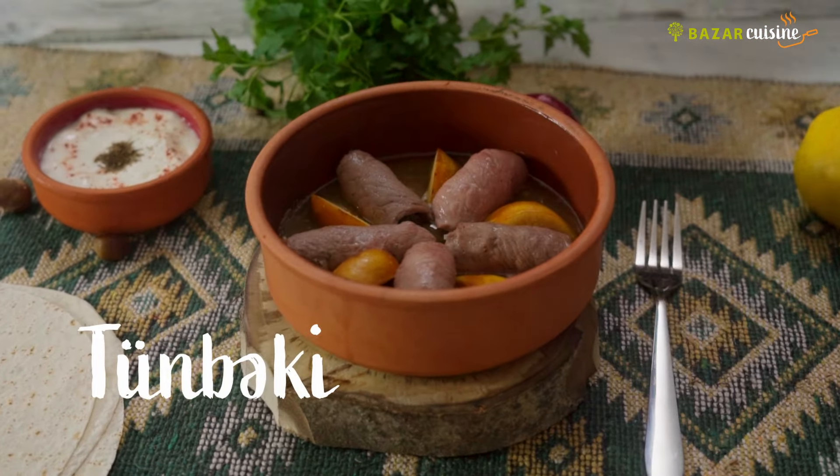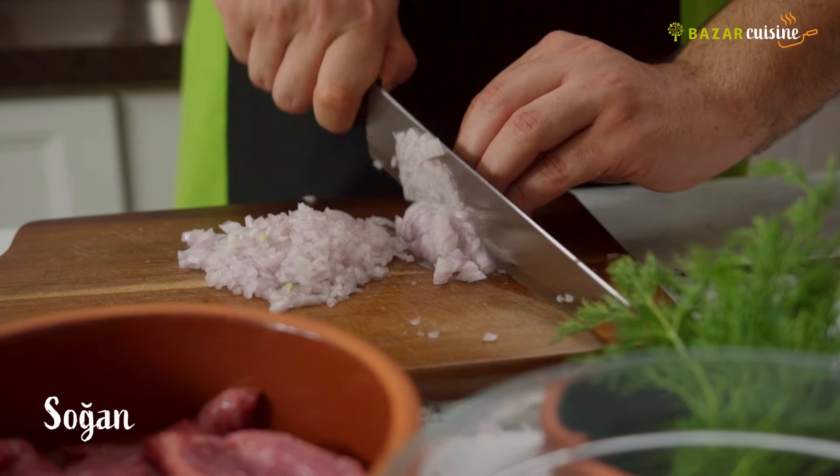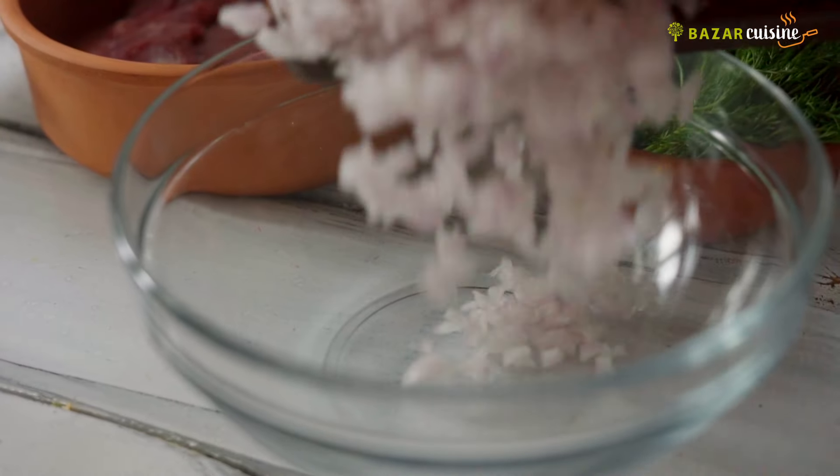We are going to take the flour mixture and put some salt into the jar. I have to take the flour mixture.